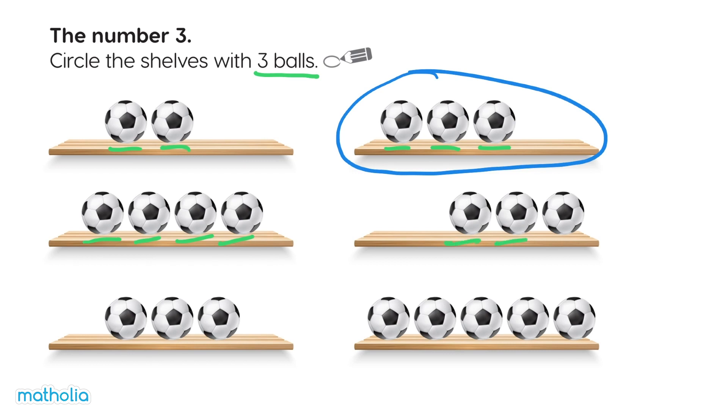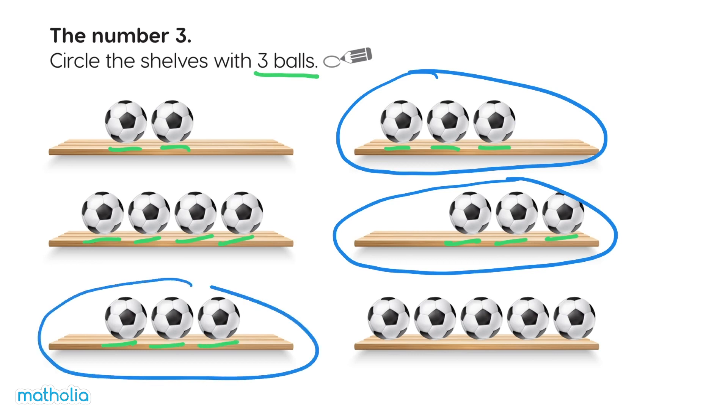One, two, three. Yes, circle this one. One, two, three. Yes, circle this one too.